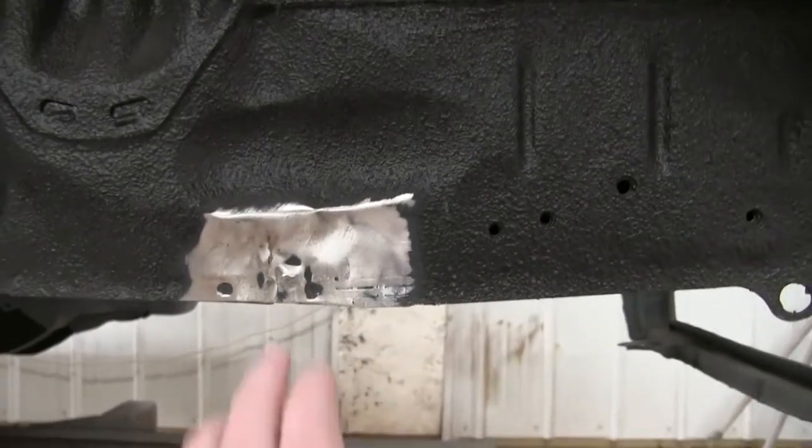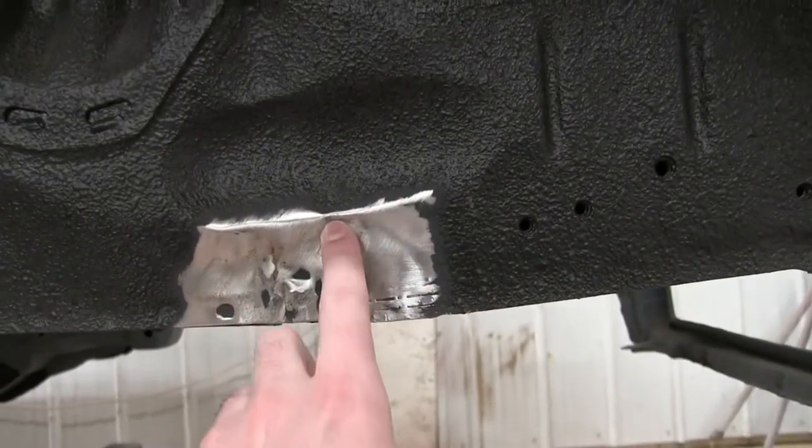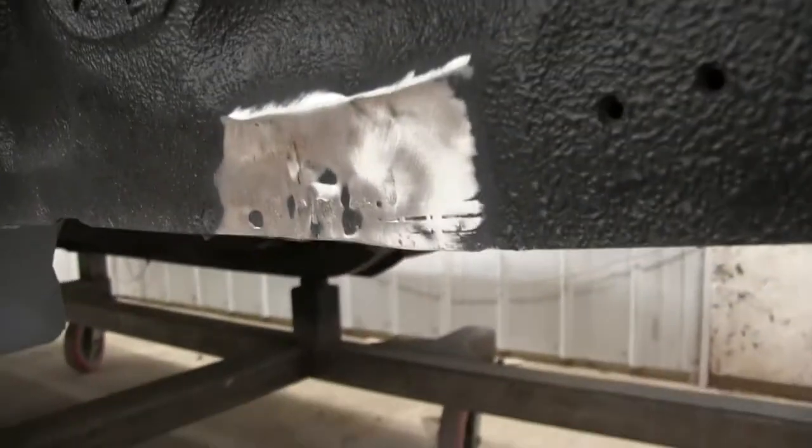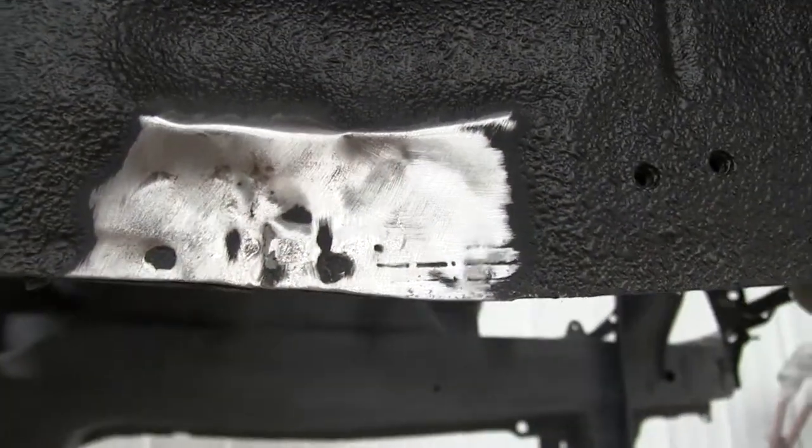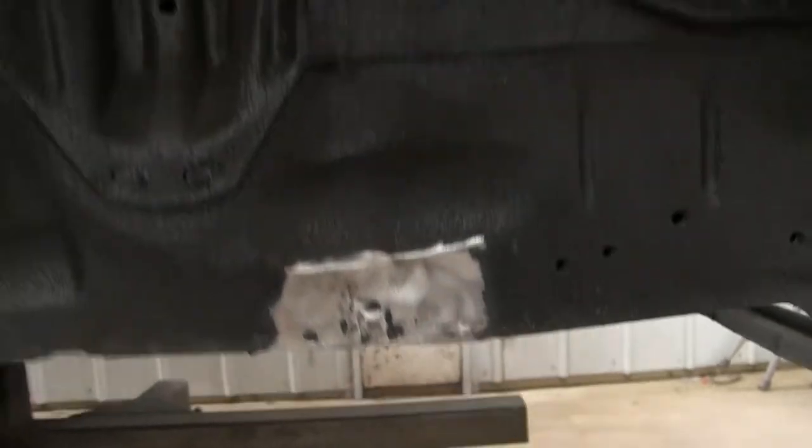Now what I need to do is pull this little damage out. Hopefully that shows on camera — alright, let's go.